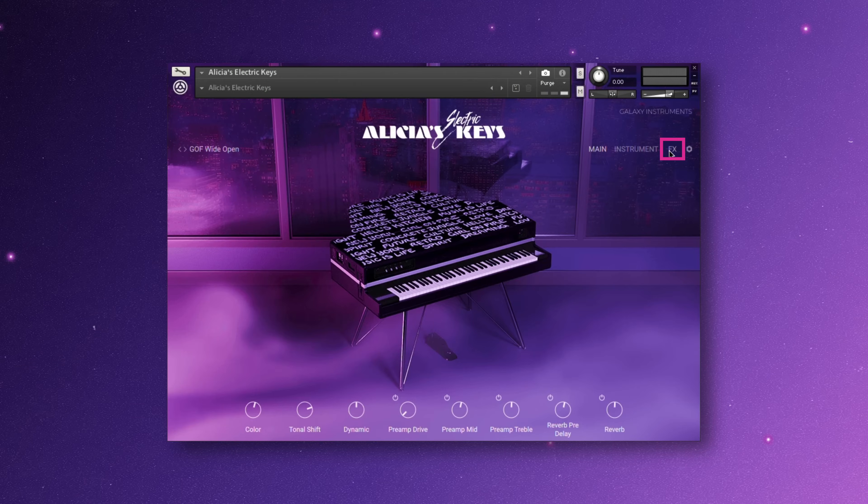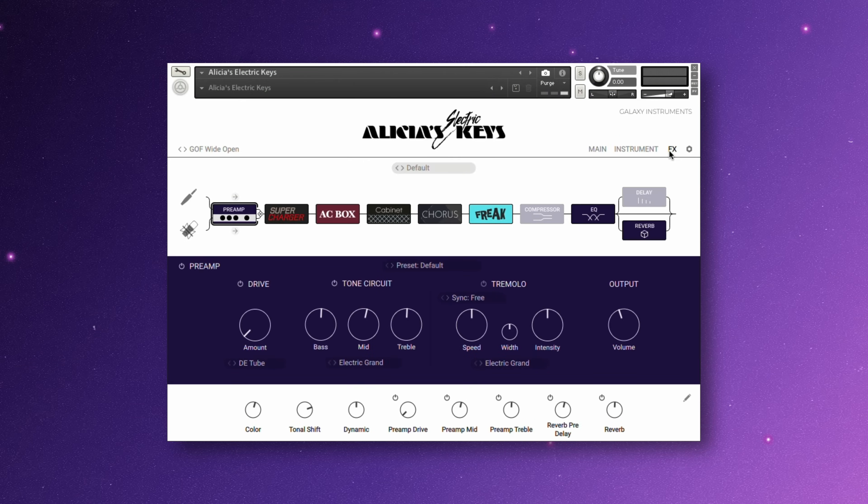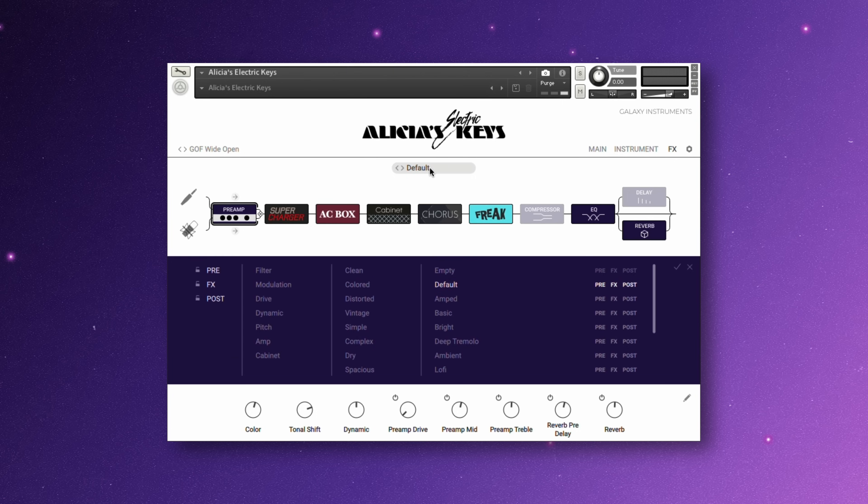Alicia's Electric Keys includes her signature effects chains, and you can also modify them and create your own. Click the effects to go to the effects page. The first starting point is selecting from the many effects presets. There are tons of filtering options to find the effect chain that you're looking for.